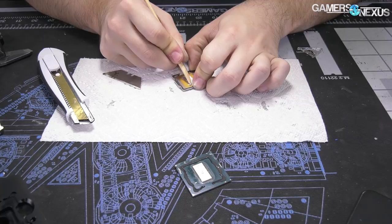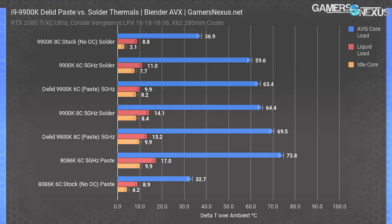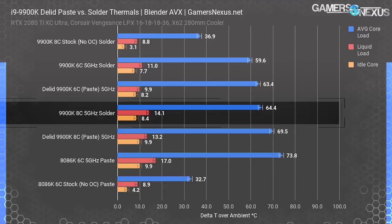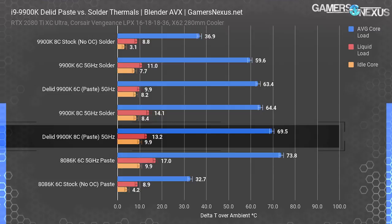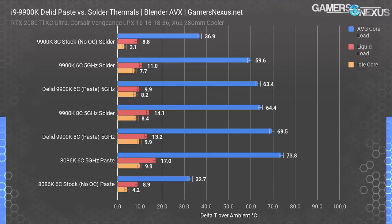The 9900K with solder, clocked to 5 GHz with all cores at 1.341V after Vdroop, operates at an average core temperature of 64.4 degrees Celsius over ambient. The most direct comparison is the 9900K de-lidded running eight cores at 5 GHz, which operates at 69.5 degrees over ambient — a rough 5-degree increase over the solder. That's 5°C by switching from solder to Hydronaut. The thing Intel bragged about so much, its solder, is not much better than a high-end thermal paste. It is worse than de-lidding and liquid metal, but Dare Bauer has those numbers first and we'll follow up later.